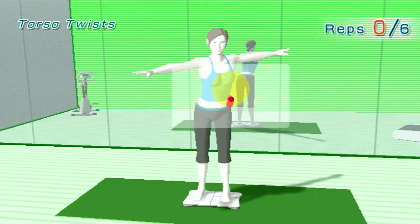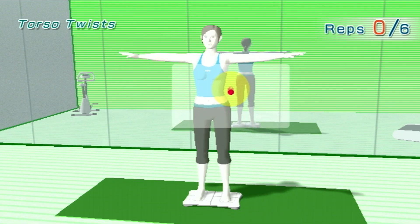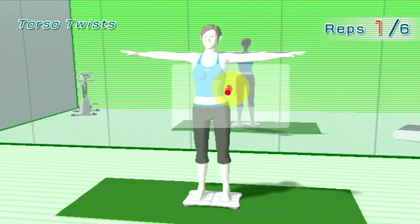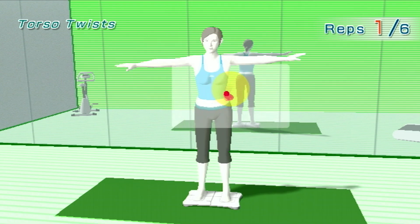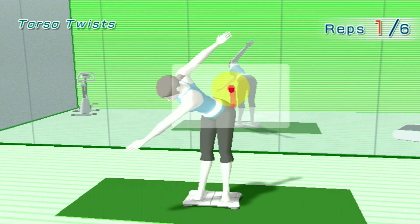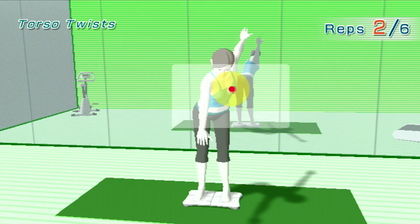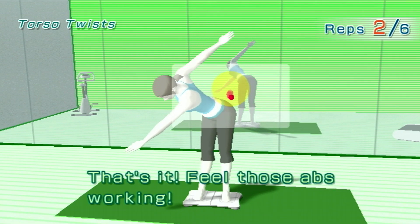Right. Left. Right. Left. Remember, you're twisting, not bending forward. That's it! Feel those abs working.